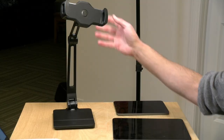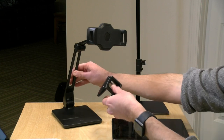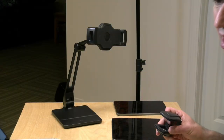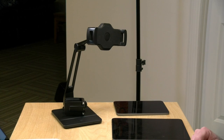Hey everybody, it's Lon Seidman. We're taking a look today at the Hover Bar Duo. This is a phone or tablet stand that can be articulated in a whole bunch of different ways. It sits on your desk with a nice base, but you also have the option of removing the arm from the base and attaching a clamp, which allows you to mount it upside down or on the side of a desk — that's why they call it the Duo, but it's easier said than implemented. In the interest of full disclosure, I paid for this with my own funds, all opinions are my own, and no one has reviewed or approved this before it was uploaded.